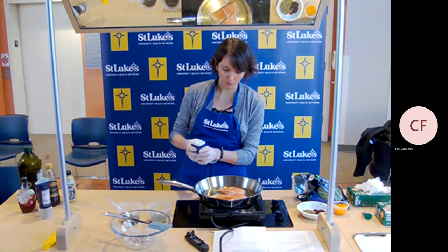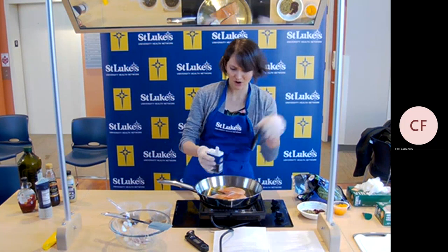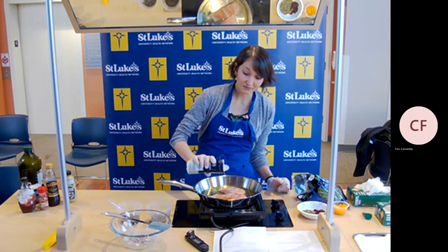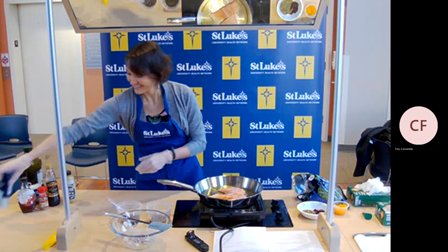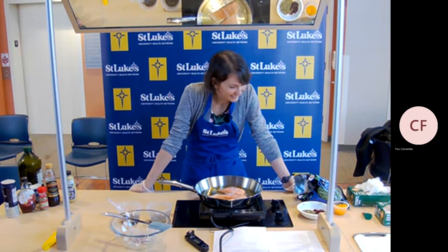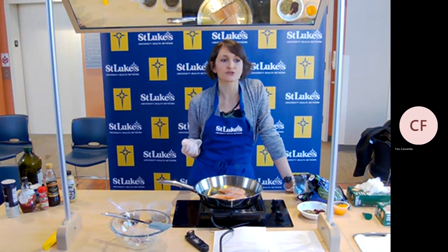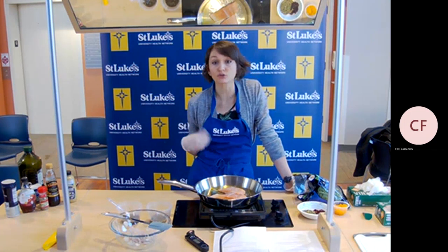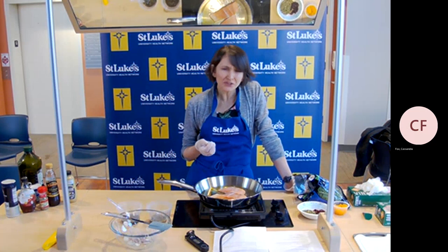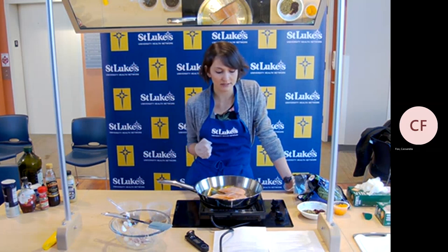Now that the salmon is in, I'm just going to season the top with a little salt and pepper. This salmon was skinless — you could buy it with the skin on, that would be fine. One benefit of cooking with skin on is that the fillet won't fall apart as easily. Salmon is also one of those low-mercury seafood items. There's a lot of concern out there about high mercury in seafood, but salmon is one of your safer choices. It's also jam-packed with omega-3 fatty acids, which are really good for your brain health and your heart health — they help lower your triglycerides and help prevent heart attack and stroke.